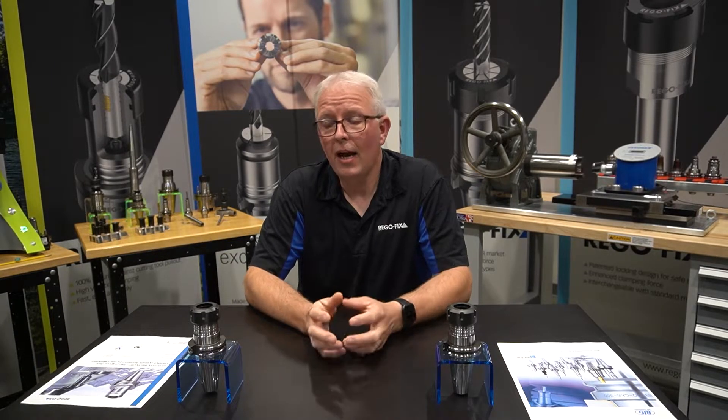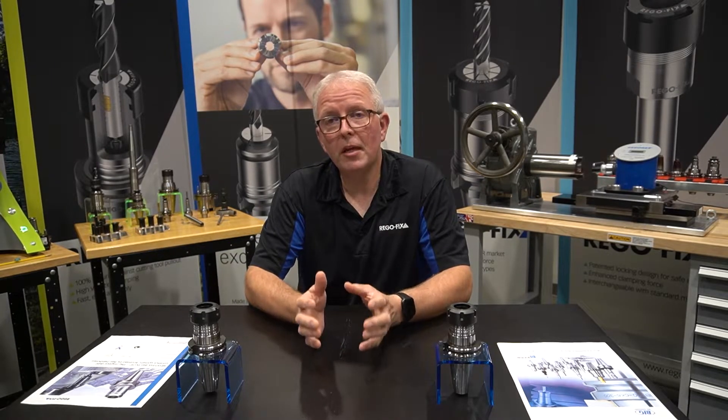Hello and welcome to RegoFix Tech Chat. My name is David McHenry. I am the engineering and technical manager here at RegoFix USA. Today I want to talk about Big Plus tooling.